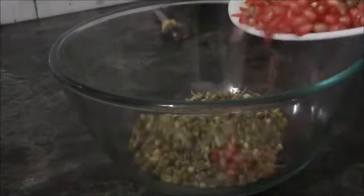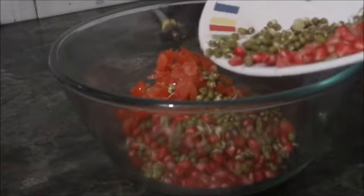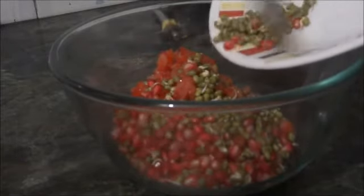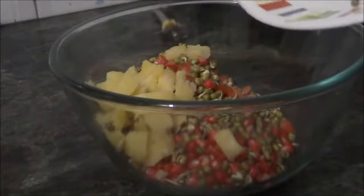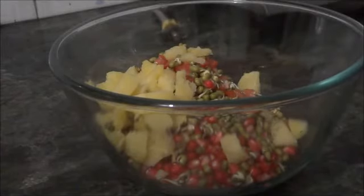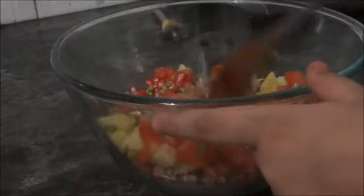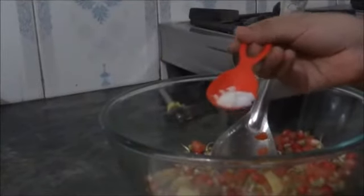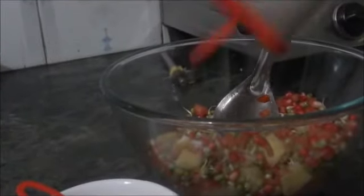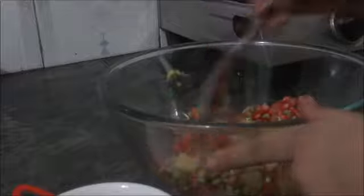Now, I've put everything in this bowl and I am mixing them properly. We will take this much salt and a little bit of chaat masala, and again mix it.